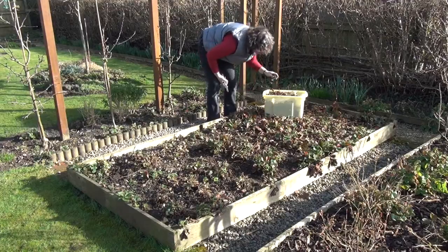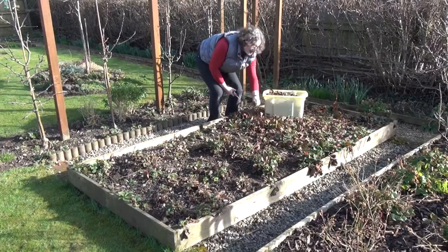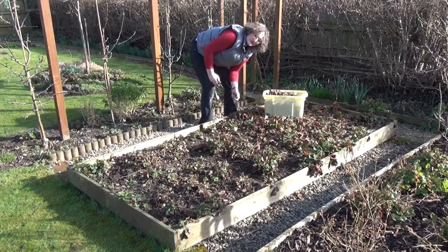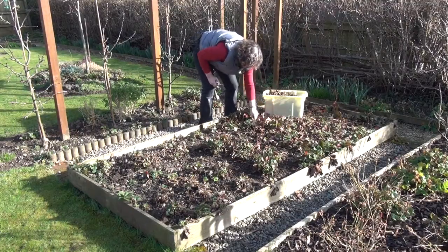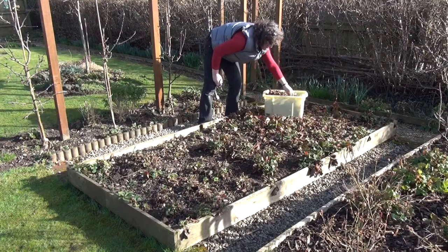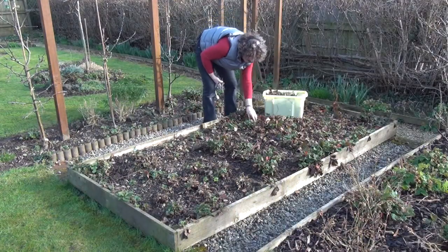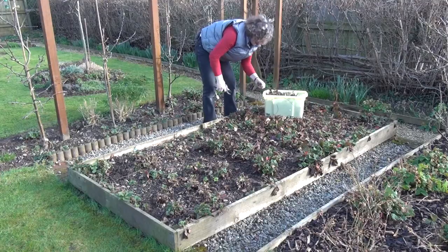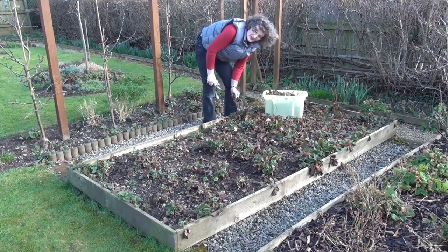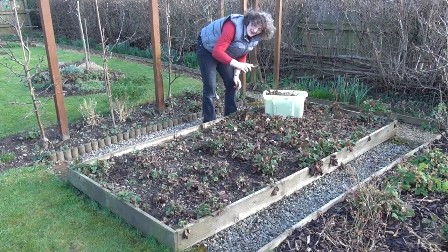I didn't manage these strawberries at all last year — I just let them do their own thing. Apparently they only really give decent fruit for the first three years, but it's not a problem because if you've ever had strawberries you'll know that they put these runners out. Here's an example of a runner and a little plant on the end of it. So what I'm going to do this year, because I don't know how old these plants are, is pot runners as I find them during the season, and then at the end of the season clear the bed and plant all new plants.